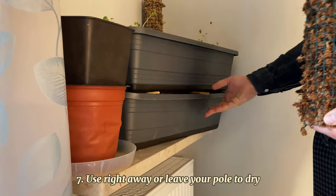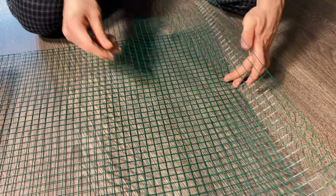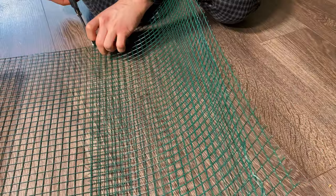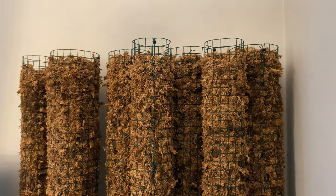You don't have to use your moss poles right away. Once dried out they keep very well and will patiently wait until you need them. Since making moss poles can be a bit messy it's nice to make multiple in one go so you can grab one whenever you need it.